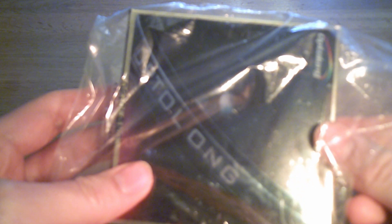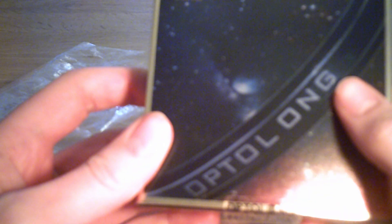Welcome to this review of these Optalong LRGB filters. When I got my filter wheel, I got some basic filters just to see if the filter wheel actually worked and how it worked, but I wanted to improve the pictures I was taking so I upgraded to these Optalong filters.